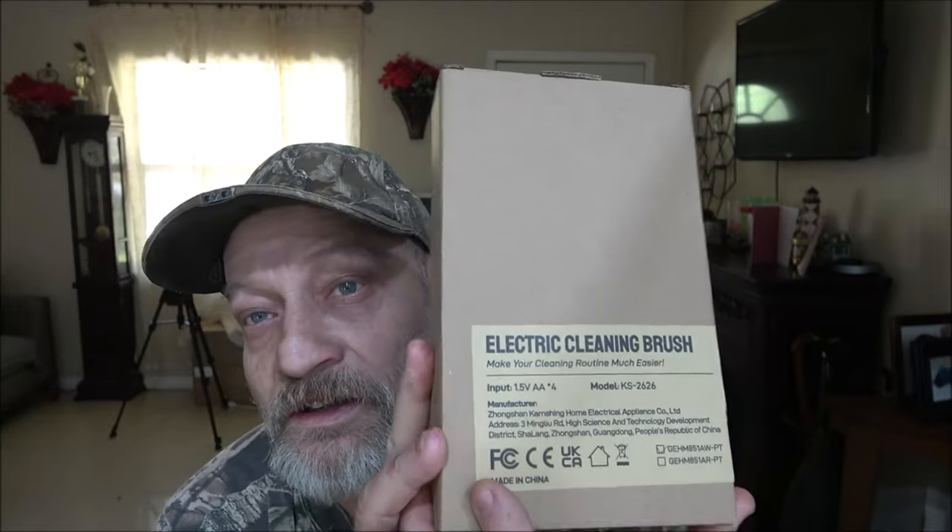Hello everyone. Today we're going to be taking a look at this electric cleaning brush. This should come in handy for some of the things I do around the house. We have a lot of tile in this house, so this should come in handy. Let's open it up and take a look at it.